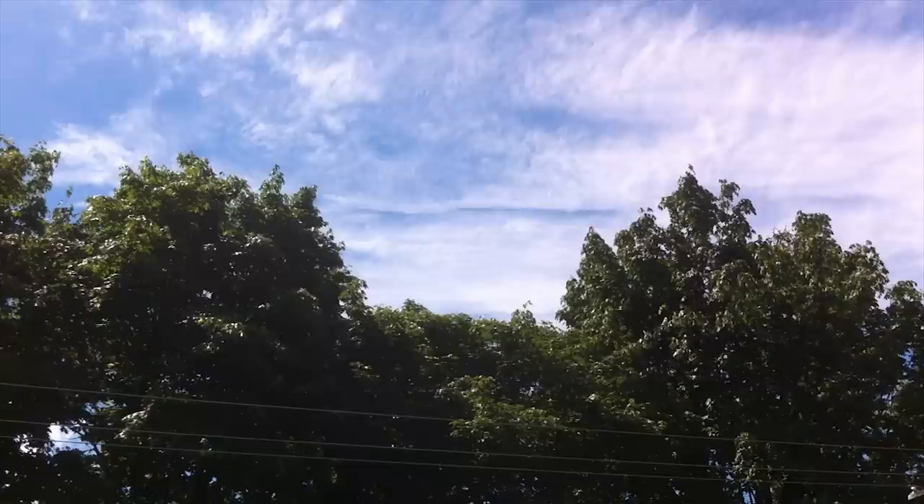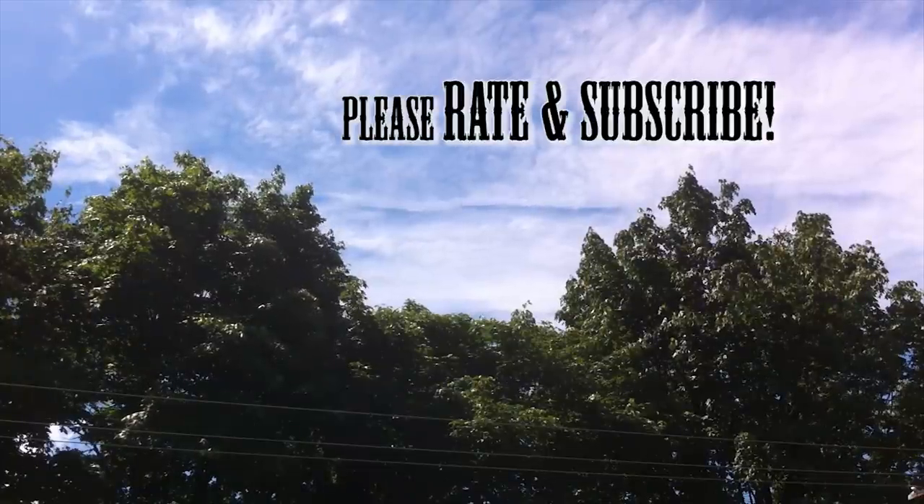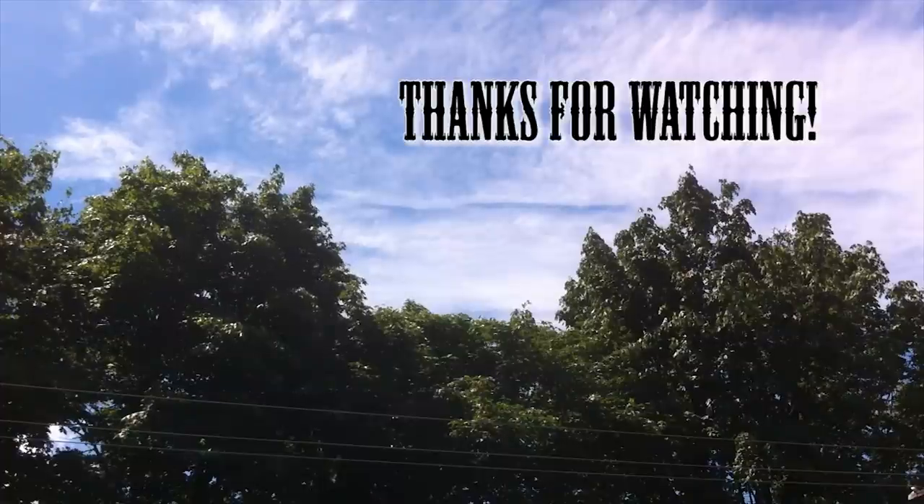I'll definitely do a quick update on this in the following week, so stay tuned for that. Thanks for watching — if you have any comments or want to rate, please do so. Thanks for joining me on the balcony today, hope you enjoyed the show. Come back soon for another episode, thanks again, please subscribe, bye!